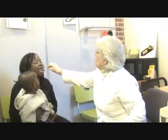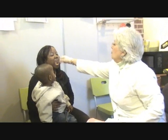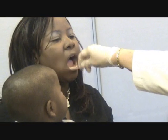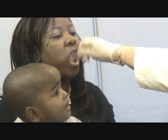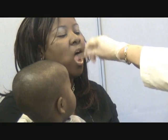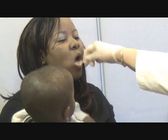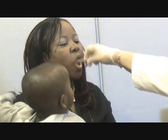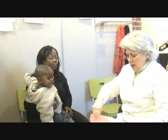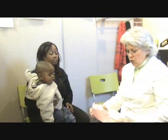I put the swab inside of Monica's mouth and I am scraping the skin cells from the moist skin inside of her cheek. I'm going up and down and I'm twirling it, and I'm doing that 15 to 20 times. Then I place this into the envelope.